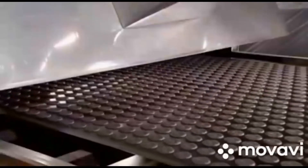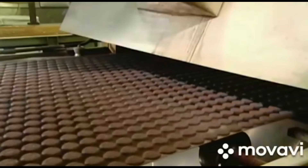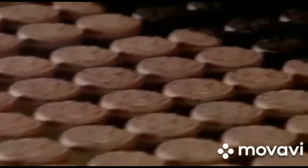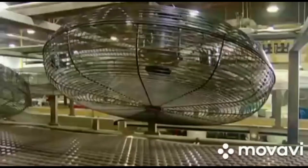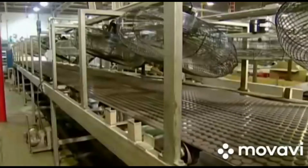The freshly molded cookie wafers move from the silicone conveyor to a steel one, which takes them into a gas oven where they travel in a continuous loop for several minutes to receive even baking. After that, fans cool the wafers to the desired crispness.